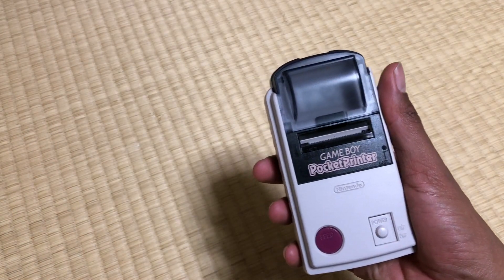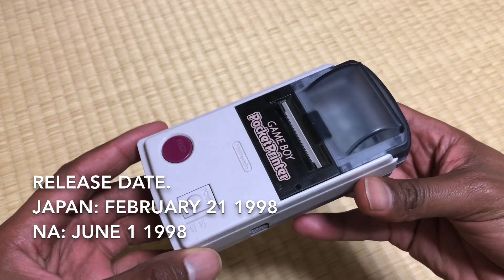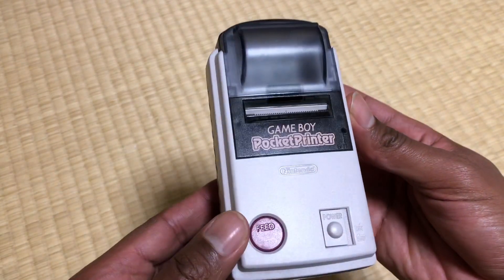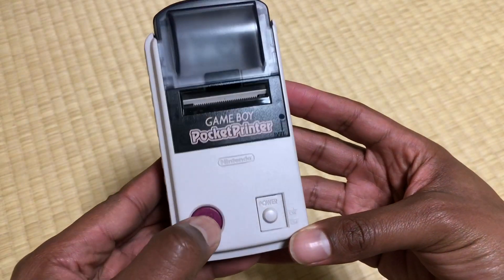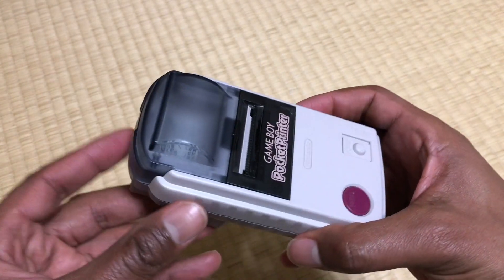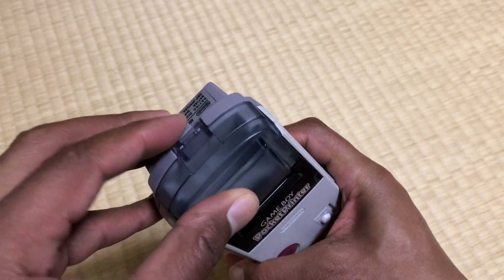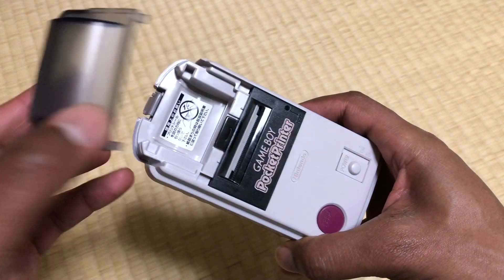One of the most important parts of this video is going to be the printer. Here, ladies and gentlemen, is the exquisite retro Game Boy Pocket Printer in all its wonderful glory. This is what we're going to use to print up a picture in this video today.